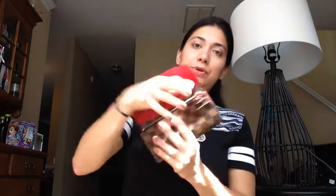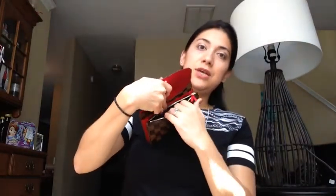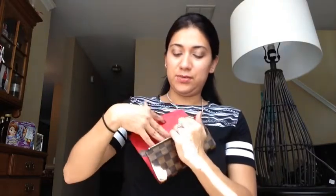Here I keep extra rewards cards, and here I keep other credit cards and debit cards. Then there is a zipper where I'll throw in my change. I try not to keep a lot of change because I don't want to stretch out the leather and I don't want it to get too dirty inside, so I usually carry around a coin purse. If I don't keep change here, I'll keep random little pieces of paper or whatever I want to throw in here.